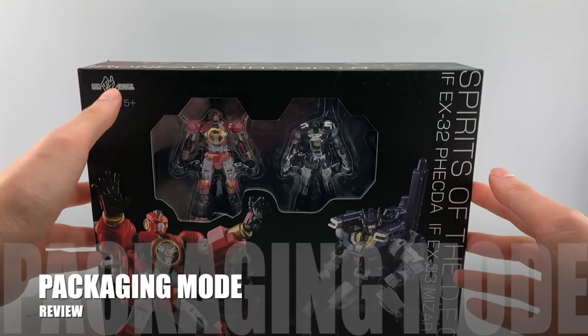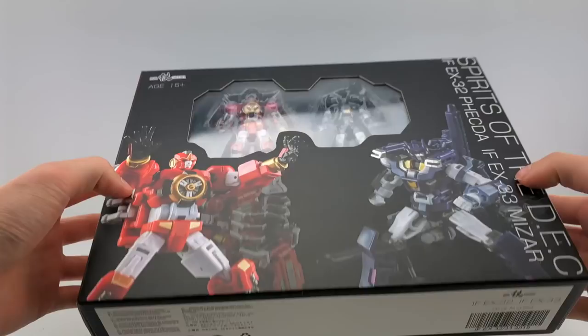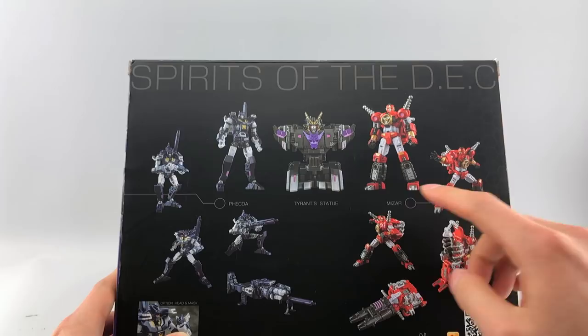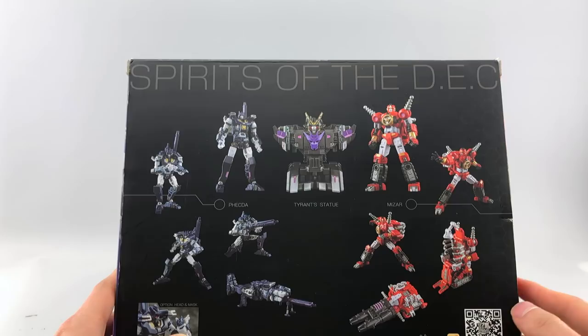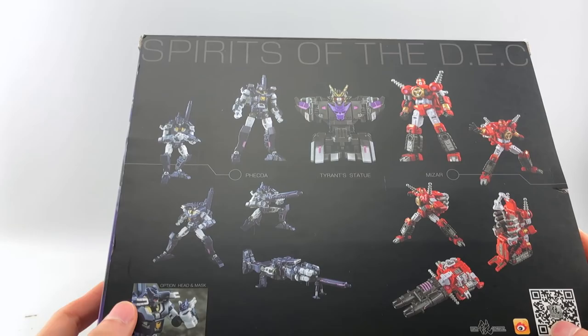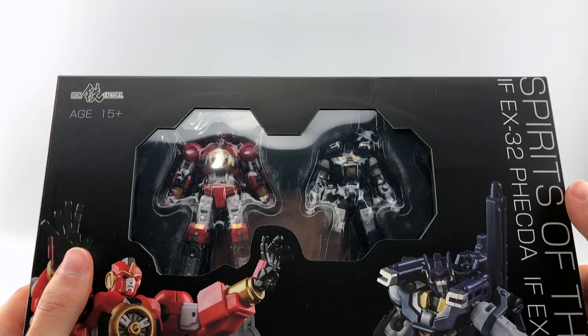Packaging is pretty standard, nice and big. You're probably wondering why Legend-sized figures are packaged so largely — it's because they include a lot of combiner parts. This set is interesting in that it forms a combiner, and we'll see a little bit of that here, including the chest portions and the feet. The packaging itself is pretty standard for them, nothing too crazy, but very nice nonetheless.